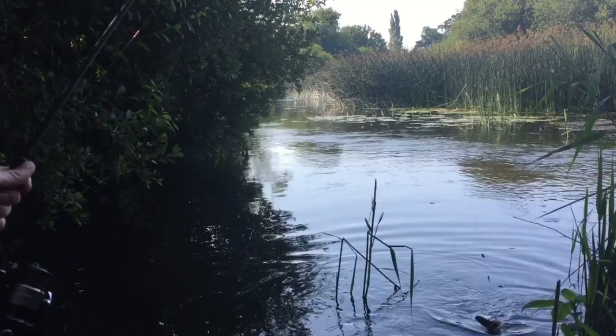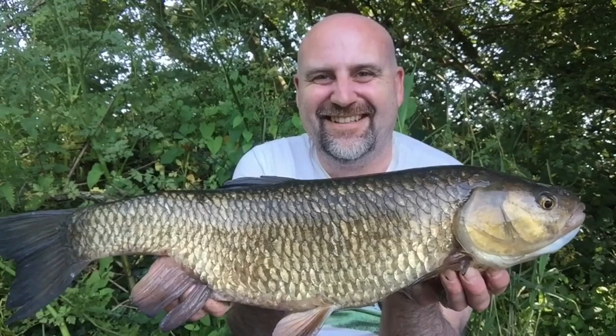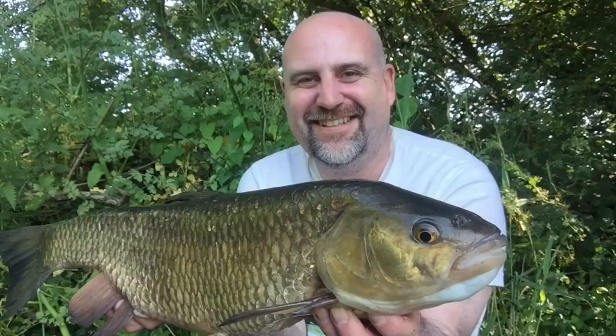Yes, get in! Look at that — absolute corker. Lovely five pound chub. Tactics are working, hopefully we'll get a big one in a minute.